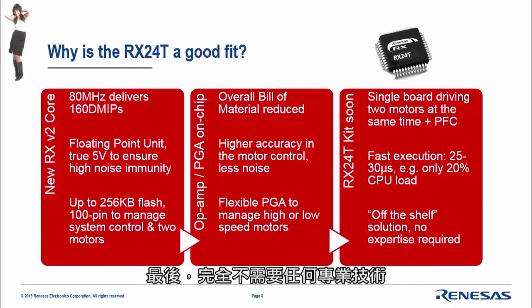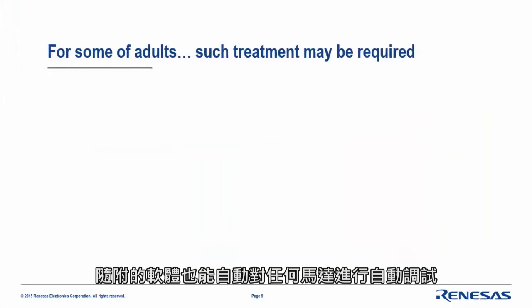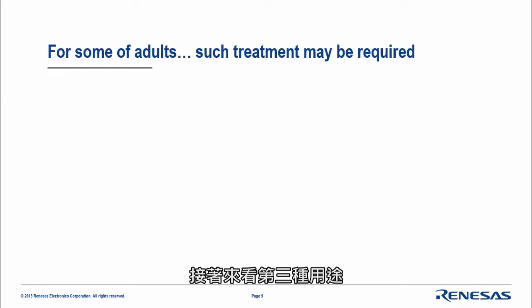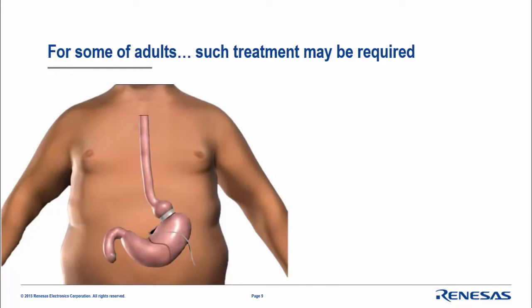No expertise is needed, and on top of this the software provided is able to tune any motors automatically. Let's move on to the third application.